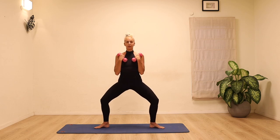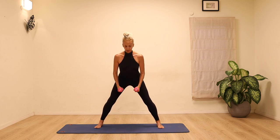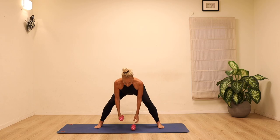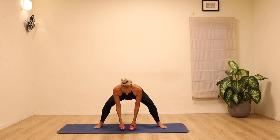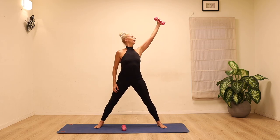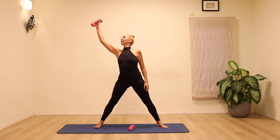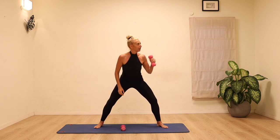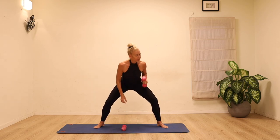Bend the knees and take little pulses down. Keep lengthening the top of the head all the way up, press your knees open and lengthen the spine. Place the weights down on the floor. Pick up one weight, lift it up to a long diagonal, put it down, then the other one. Lengthen the spine to come down, stretch it up and down, reach it up and away — spine stays long the whole entire time.